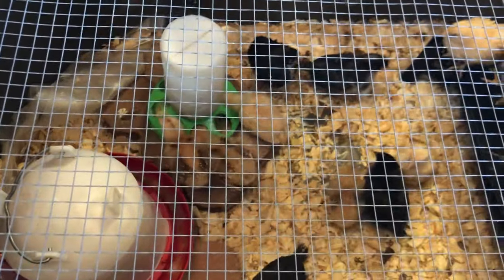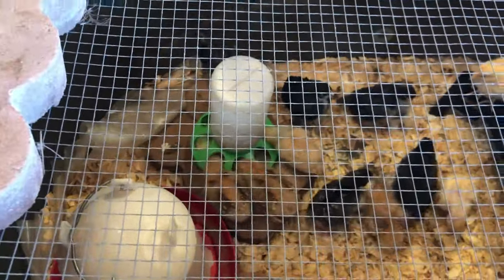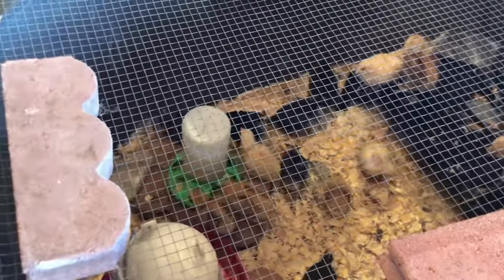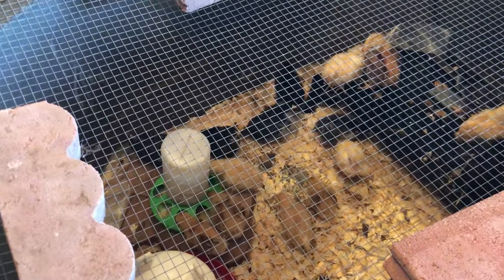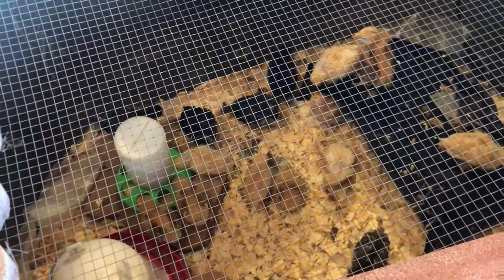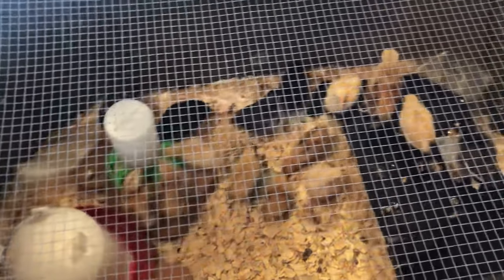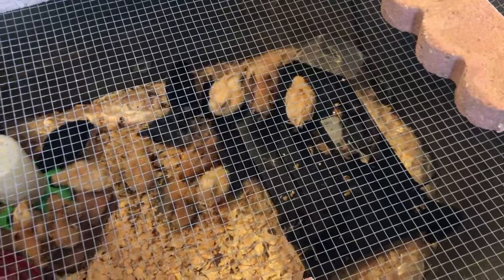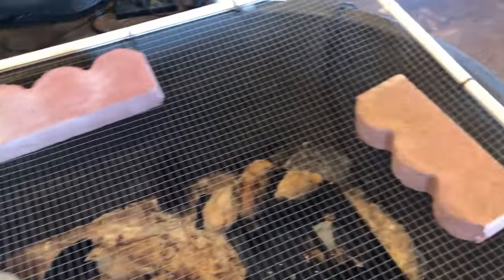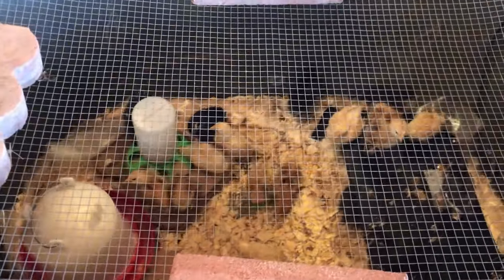They've eaten that whole container of food today. And Kit Kat — she gets up here and sits and stares down in there. She's not as excited as she was last year when we got them, so she kind of leaves them alone. Once in a while she sits and watches them, but we have heavy bricks to make sure she cannot get in there because she is a cat.